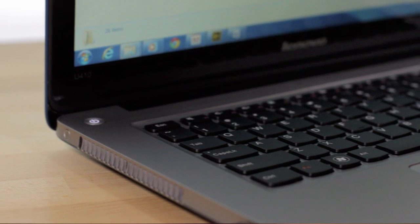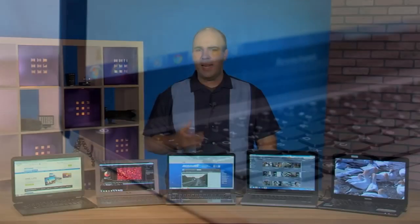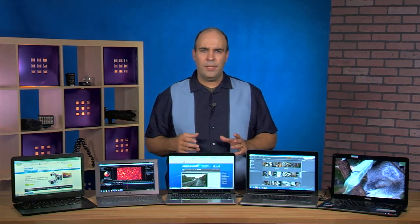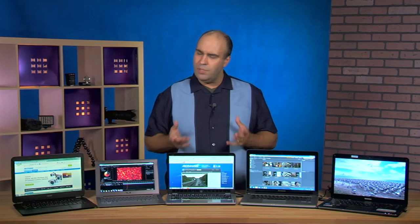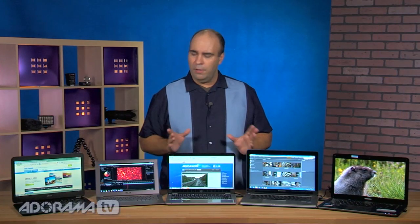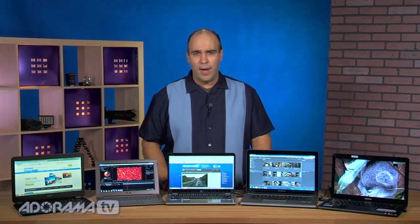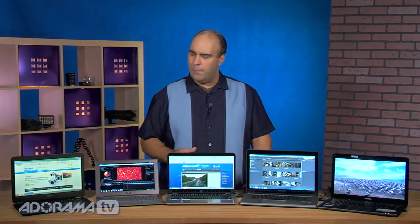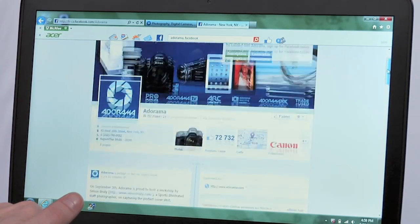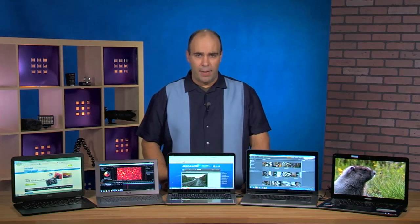One drawback is that all of these Ultrabooks give up the DVD or Blu-ray drive. If you need that you'll have to go with an external drive or load that material from home — that's the tradeoff for better battery life and a much slimmer form factor. The bottom line: if you're looking to add a laptop to your workflow these Ultrabooks are a great addition, a good balance of speed, performance, and affordability. Intel has really done a nice job adding features designed for the performance user on the go. Head over to Adorama.com for reviews and the latest specs.